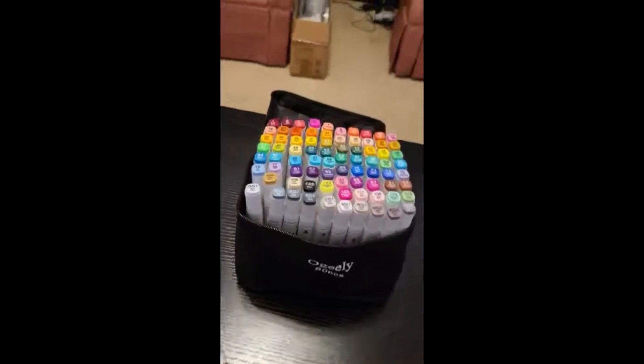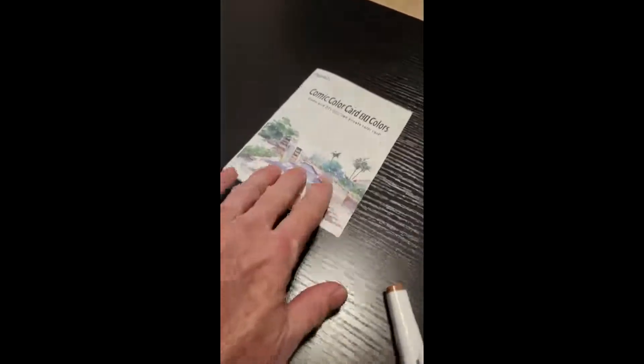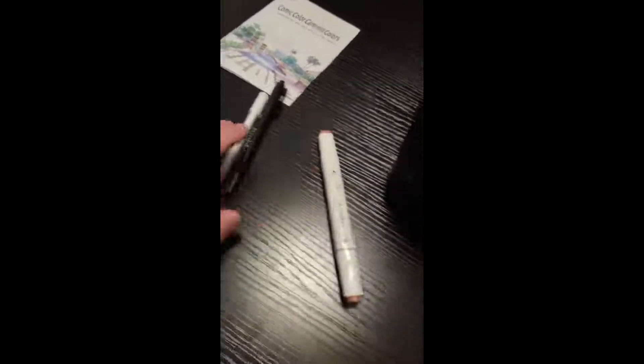We got the new markers and this is what my girl wanted — she does a lot of coloring. This came with a little color pad and a couple other pens, including this white one.